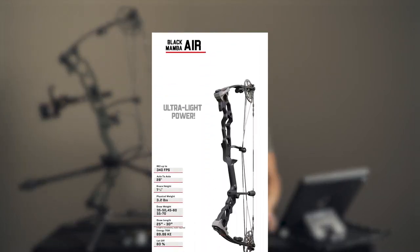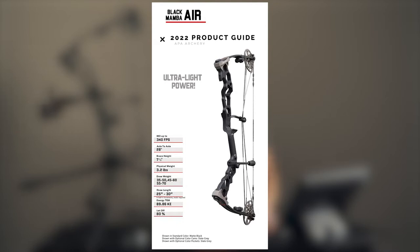I'm going to throw up a little table about this Black Mamba Air — just some quick specs. IBO is up to 340 feet per second, which is pretty awesome for a short little axle-to-axle bow. Speaking of axle to axle, this thing is 28 inches, which is very compact and very lightweight. The brace height is seven and a half. Physical weight is 3.2 pounds, which I found to be pretty incredible. I was looking on Hoyt, Matthews, PSE's website — all of their new bows, the carbon bows and all their lightweight stuff — and this one was actually lighter than all of them.